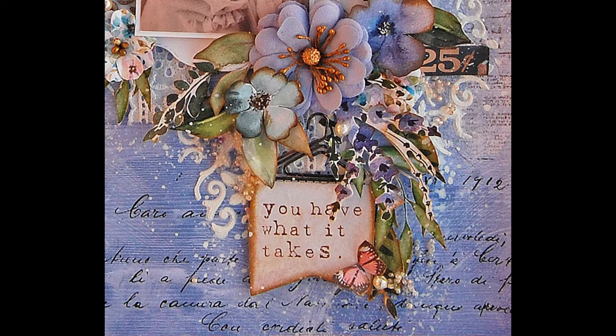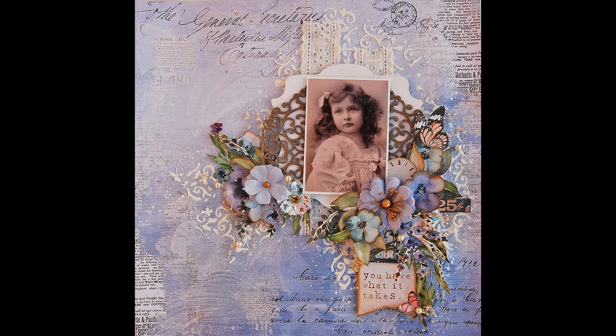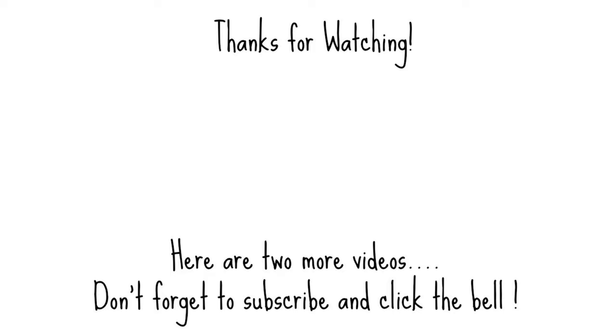I hope that you enjoyed this video tutorial. Let me know if you like it — give me a thumbs up and share this video. I'm going to leave two more videos here that you might be interested in. I'll come back soon with a new video tutorial. Bye-bye.